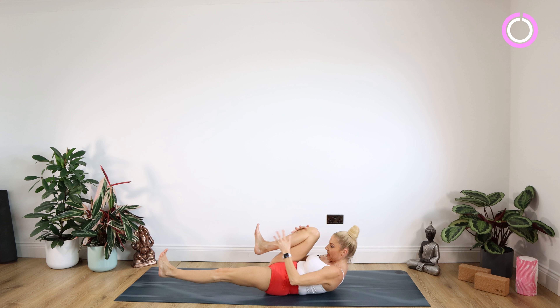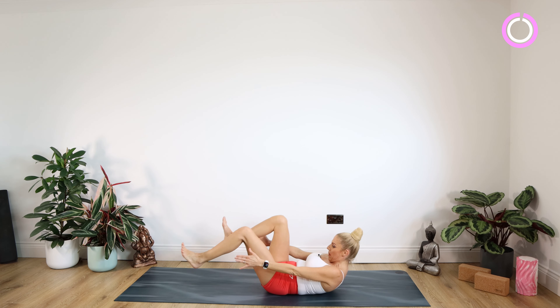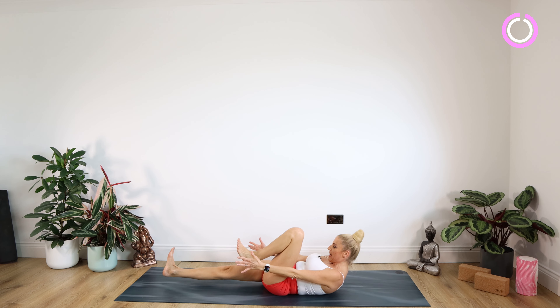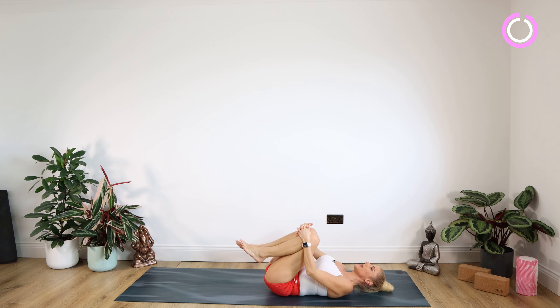Swap on over — left knee in, right leg out for 10, nine, eight, seven, six, five, four, three, two, one. Swap on over again. Staying for another set of 10. Then swap once more — left knee in, right leg out for 10, with an 'up an inch' cue. Bringing those knees into your chest for a hug and rocking gently from side to side. Well done.